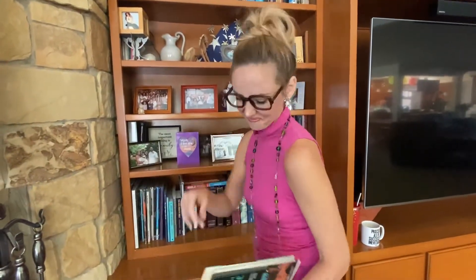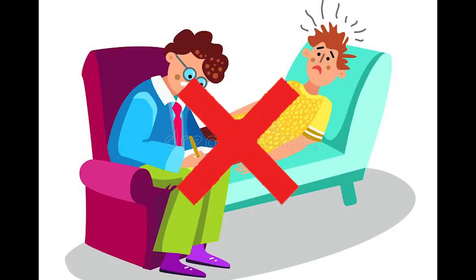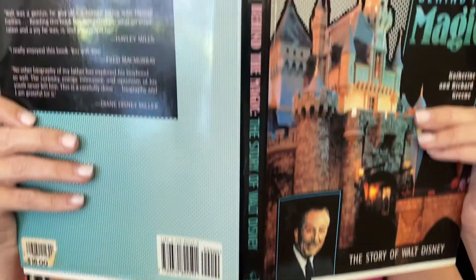We're all looking for some good advice, but before you pay a shrink, you better think twice. If you need some help and don't know what to do, Cecilia Says has the answer for you.